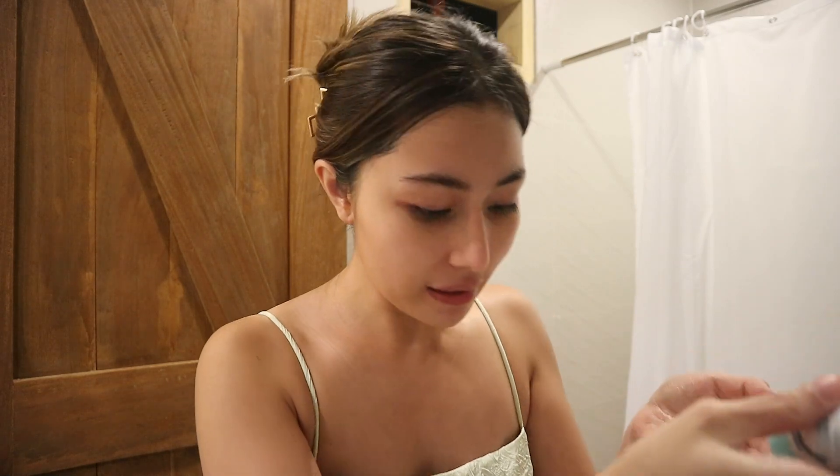Mag-facial cleanser tayo while I wet my face first. Gagamitin ko naman itong Everbelena Plus Low pH Squalane Facial Cleanser. This one is in 100ml, also made in Korea. It has glycerin, squalane, and allantoin. I'm not sure of the pronunciation but I know what they do — glycerin for retaining moisture, squalane para maging smooth and soft, and the last one para hindi mag-dry yung skin. This is really good for cleansing your face. This is gel type na facial cleanser — hindi siya masyadong mabula pag ginamit mo. Very gentle lang sa skin, mild lang siya, but it cleanses well.